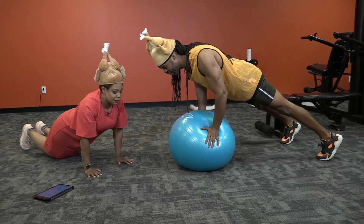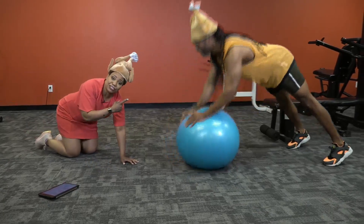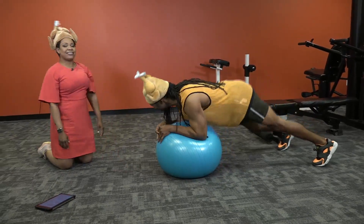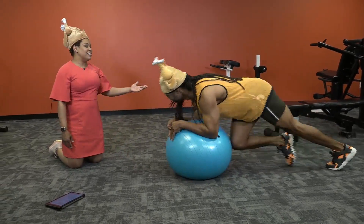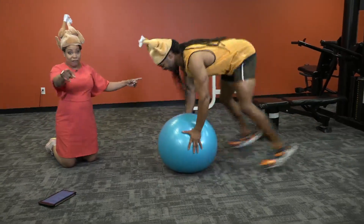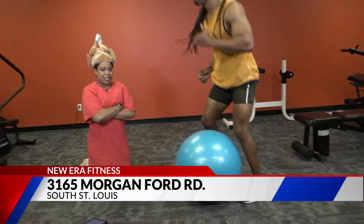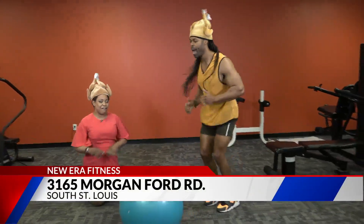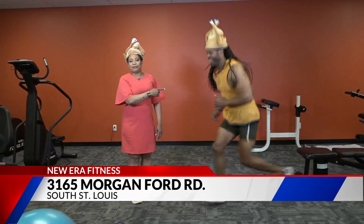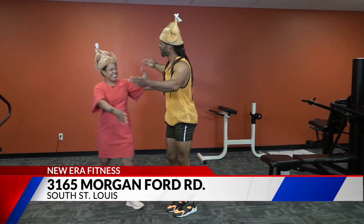Producer Tom said we have seven minutes left in this plank, and that's just not true — I can't hold seven minutes. That's why he's here. Everybody needs to know about fitness so you can learn how to do this, and we do have Foxy family members who learned how to do this. It's at 3165 Morgan Ford Road in South St. Louis. We'll have links at fox2now.com. My fellow turkeys!